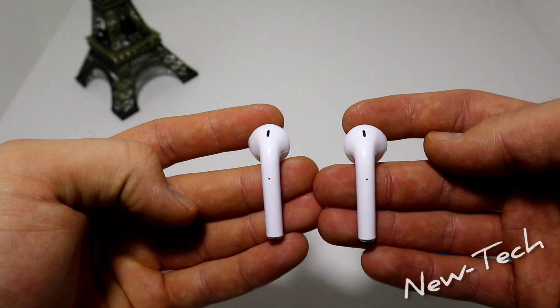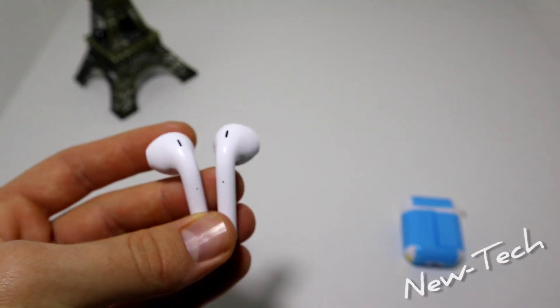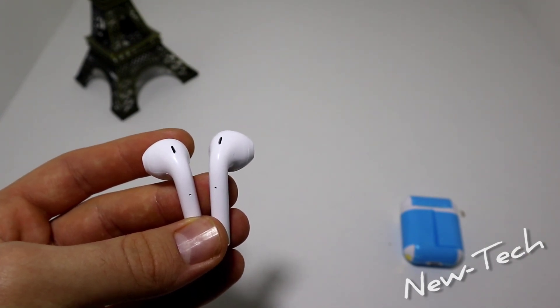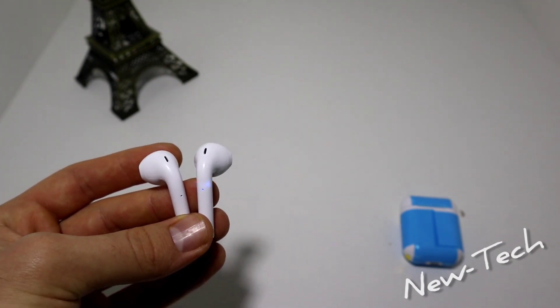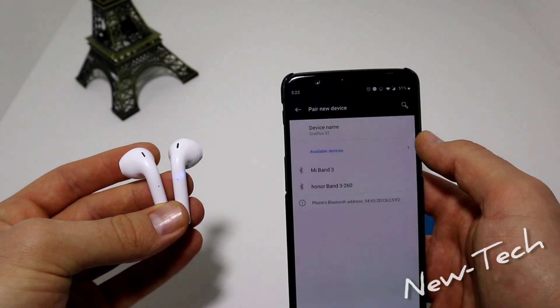By touching it you power them on. Now let's go ahead and grab a phone and see how easy it is to find these in my Bluetooth.